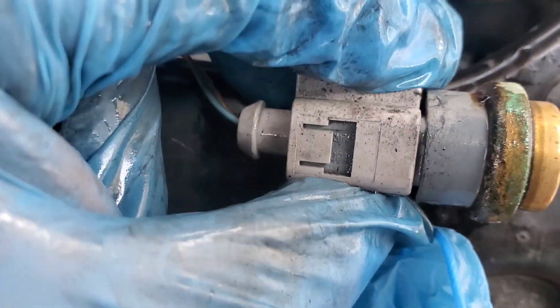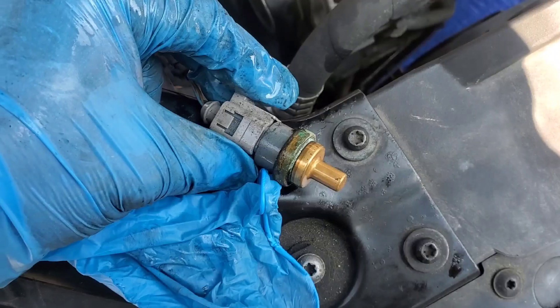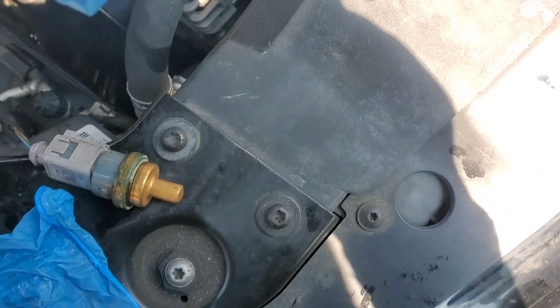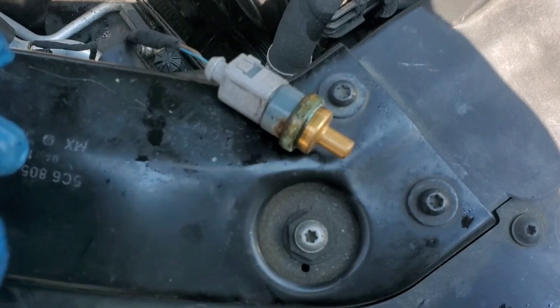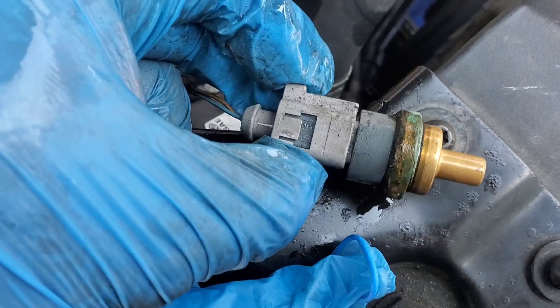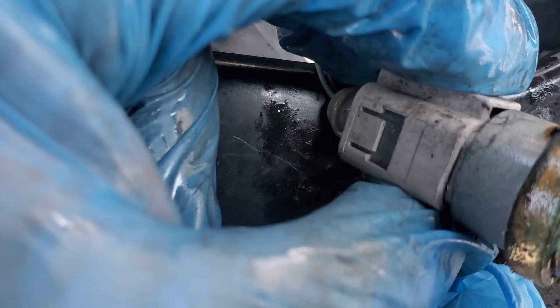It's a fairly easy job to get to those coolant temperature sensors. They do go out after around 100,000 miles or so, and they're inexpensive — you can buy them on Amazon or eBay for around $30 to $40. If you get them at AutoZone or similar stores they might charge a lot more, but the job itself is pretty easy.